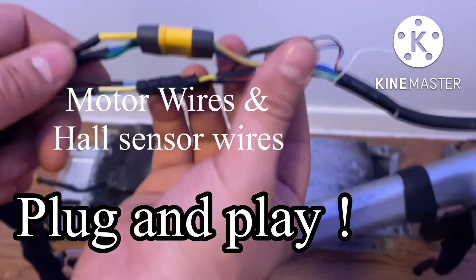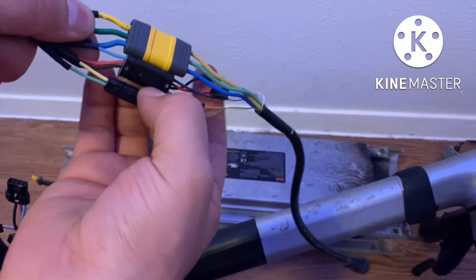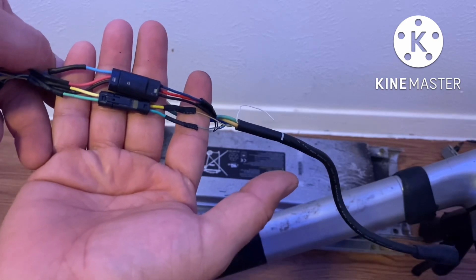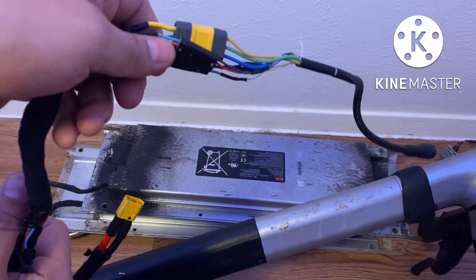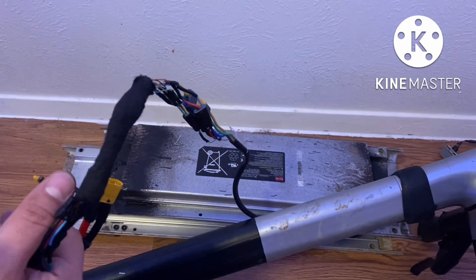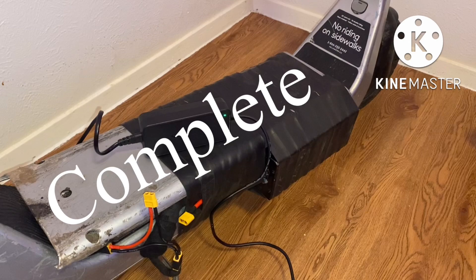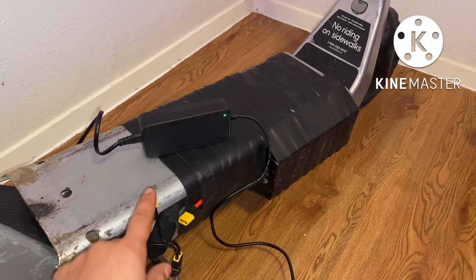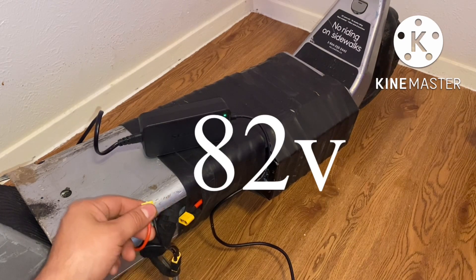Everything is also plug and play — my motor three-phase motor wires and then my hall sensors. These right here are my hall effect sensors, just made them plug and play. I could just disconnect everything if I choose to go back to my 500-watt controller — just disconnect it and connect my clips without doing any soldering or anything extra. So this is what my setup looks like: 72 volts. I could put my multimeter in and it will read 82 volts because it's at a full charge.